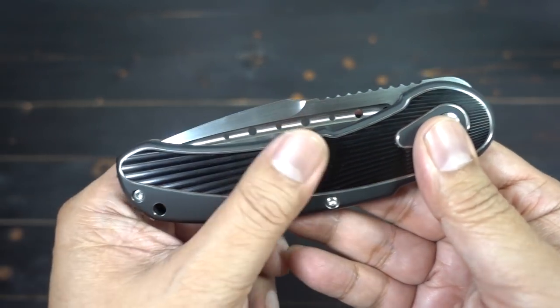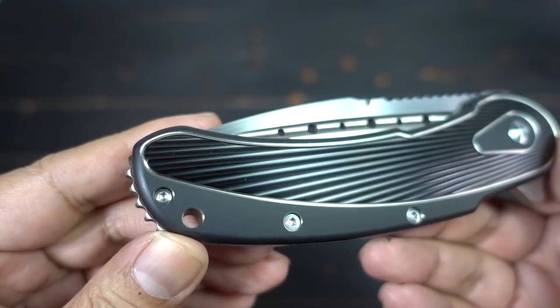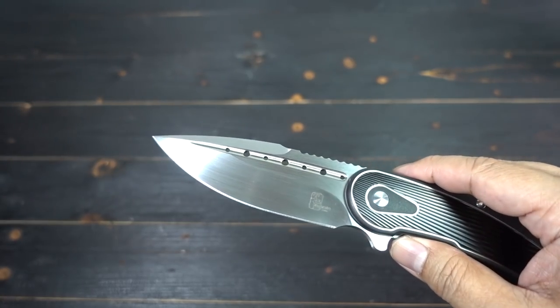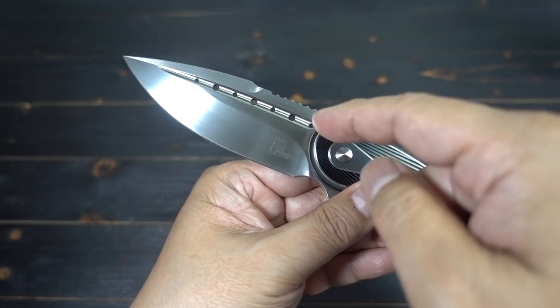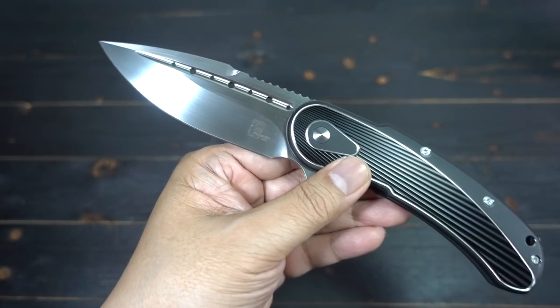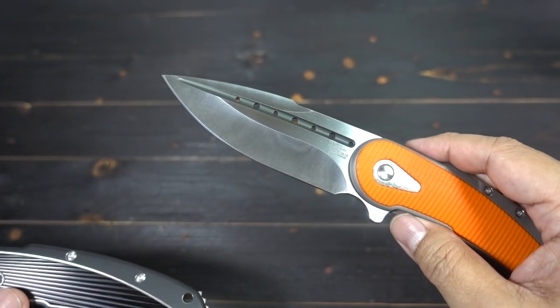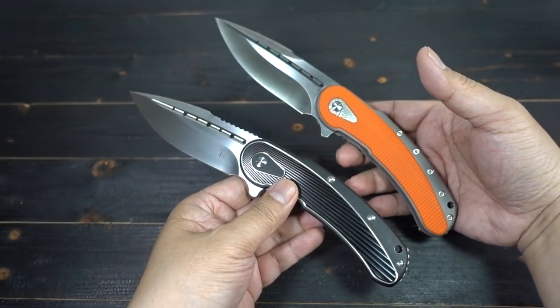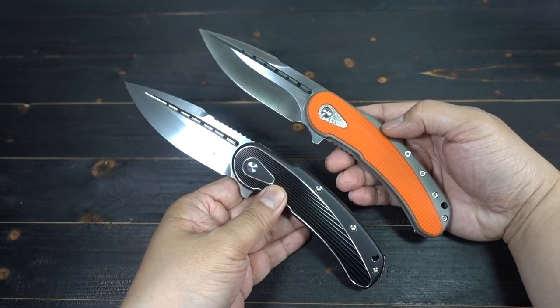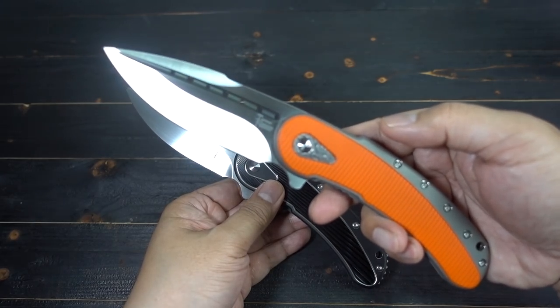Look how beautiful this fan pattern on the handle is — ridiculous. They could also make this in Damascus steel, which is going to be a little more money. The steel on this is S35VN; I believe the semi-custom is N690. Just as a size comparison, you can see the dimensions are almost exact. If you've always been wanting one of these, good luck trying to get one in the secondary — you can get this one now.